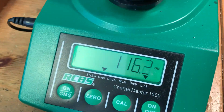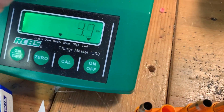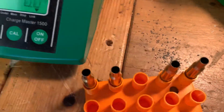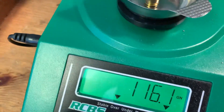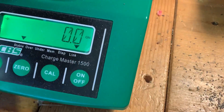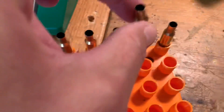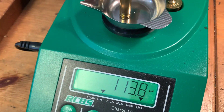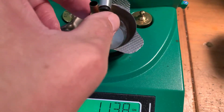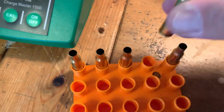116 grains... and we have 116 grains here. Here's the suspicious one — 126. The last one is 114. Obviously this weird one is heavier, so let's pour it out and fill it up again.